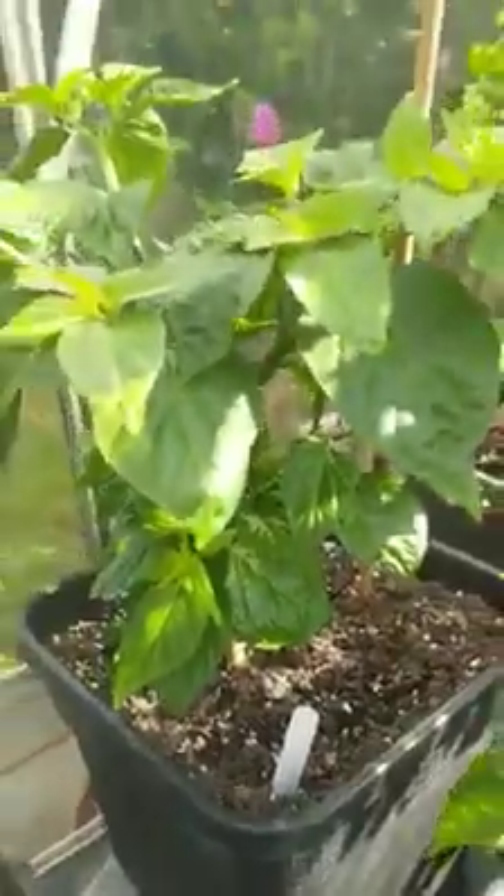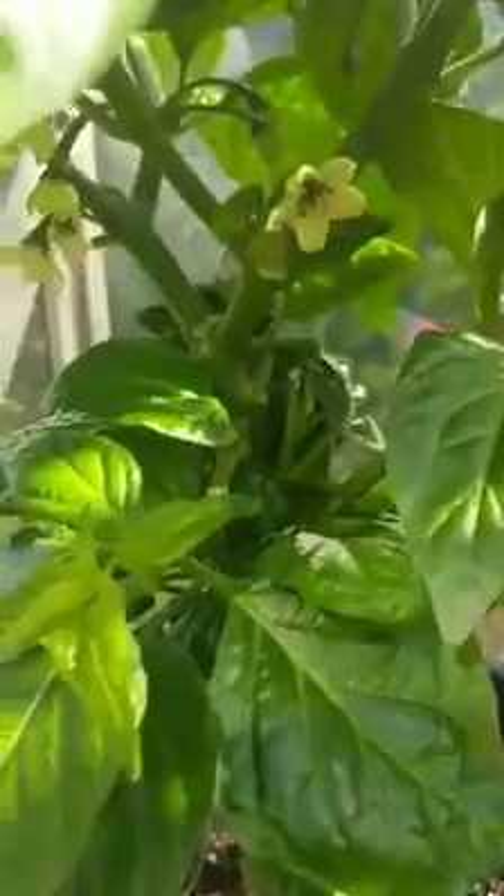There we've got the Scotch Brain. Growing nicely now and beginning to pod up. I've got the first little pod there.